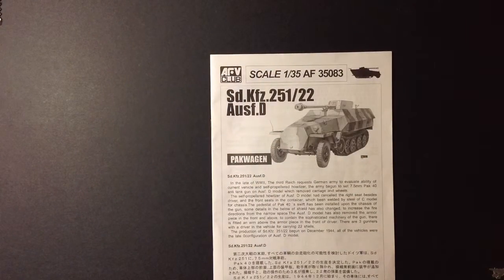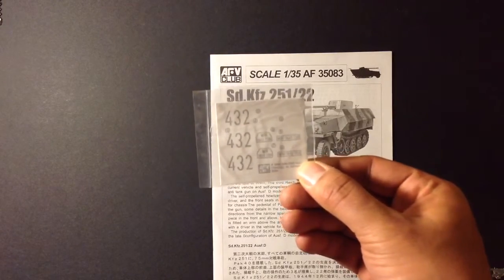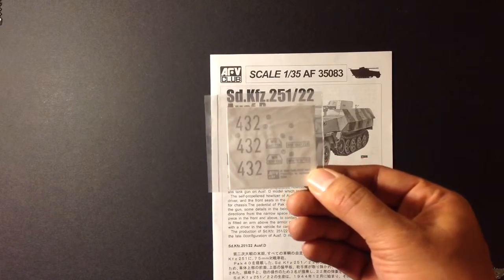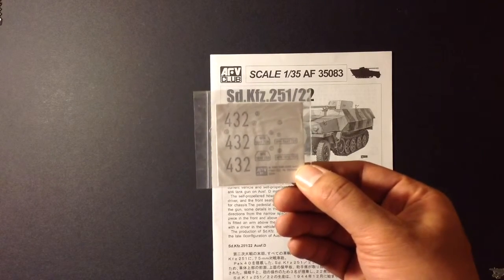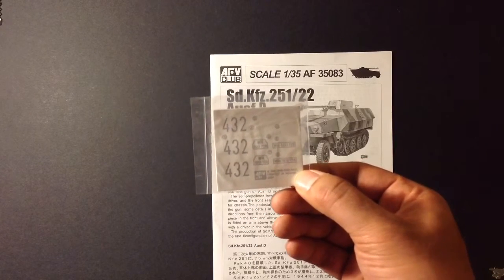Before I start telling you about my planning on this kit, I forgot to show you the decals. Notice it does not come with any dashboard decals — you have to paint them all by hand. I'm not sure if I'm going to do that yet or not. I may just use the decals, or I may just paint them. We'll see.